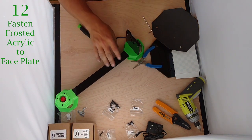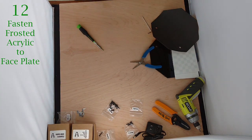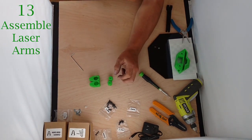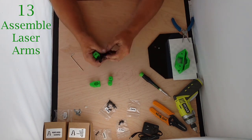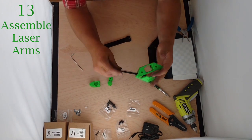We're going to continue building our frame before we get to the electronics. For now we're done with this — we're going to set it off to the side. Now we're going to take our laser holders and laser holder cores and prepare them. First step: we're going to take our laser arms. The fat end of the laser arm goes into the camera base.